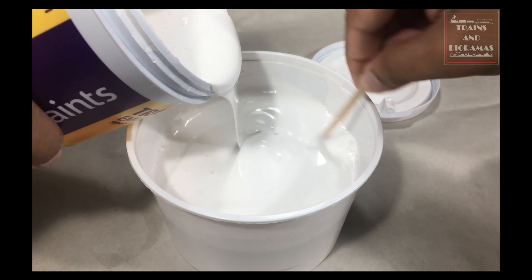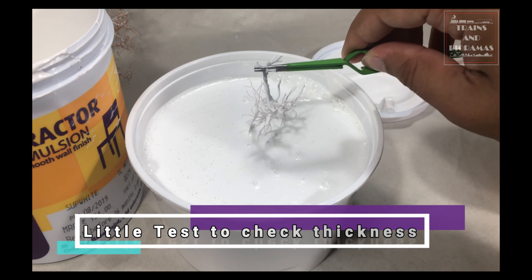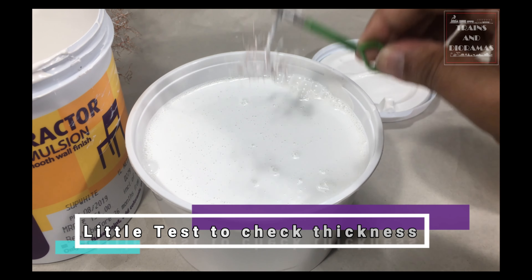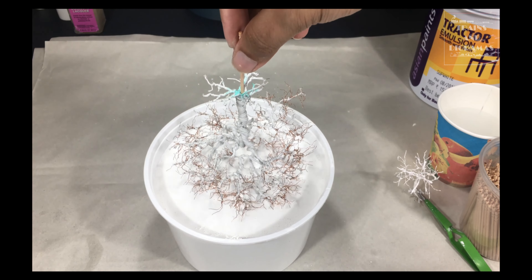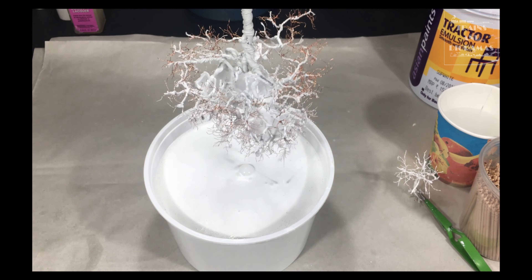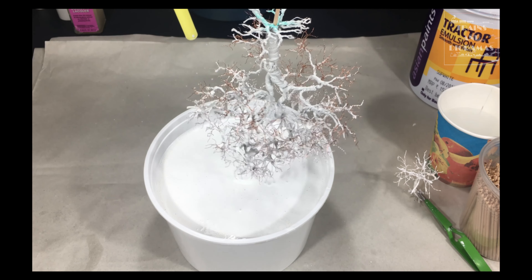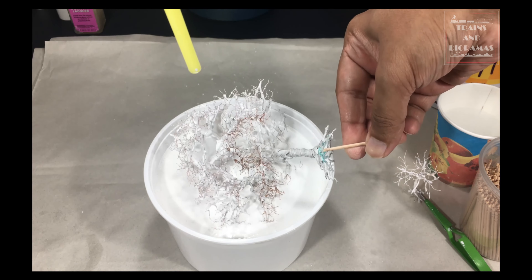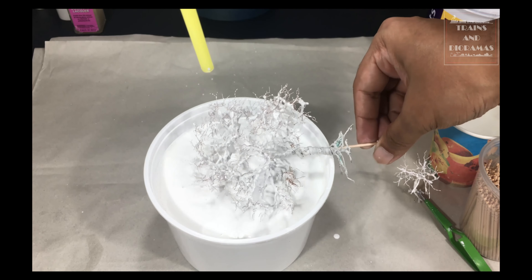Next step is to apply a binder and the base layer. For this, I use basic emulsion paint, a technique I learned from master model maker Vikas Chandar. If you haven't seen his work, click the link to his channel in the description below. I highly recommend that you take a look. This part is messy, so I lay a couple of drafting papers to cover the table top and protect it from paint spillage. I take a medium size food container and thin the paint about 50% with tap water so that it flows better through the tiny branches and little nooks and crannies.